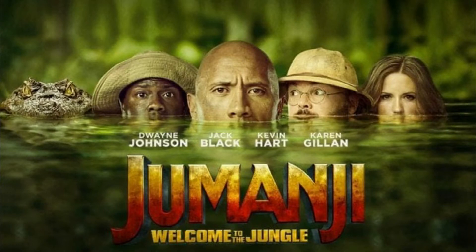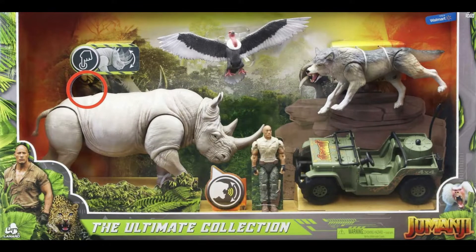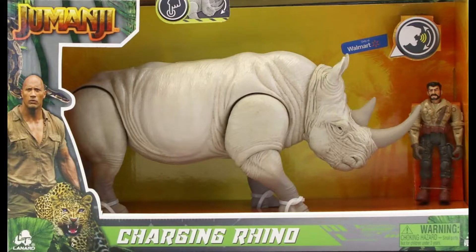So I haven't watched any of the Jumanji movies. I haven't seen any of the movies of the Lenard toys with the exception of Top Gun. But I'd like to check out two sets that have action figures: Jumanji The Ultimate Collection and Jumanji Charging Rhino. In this whole video, we're going to take a look at both.